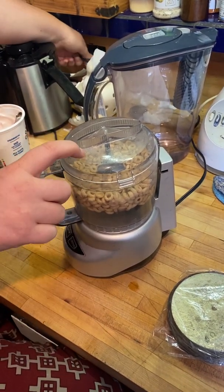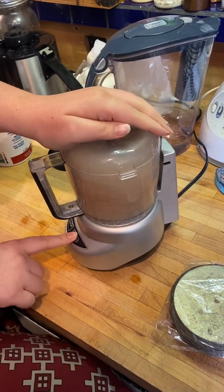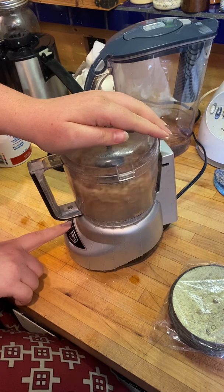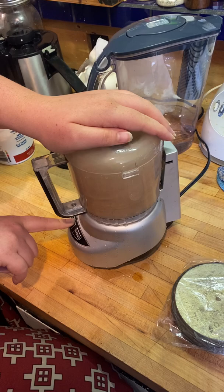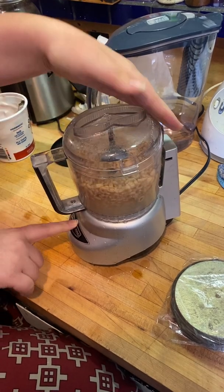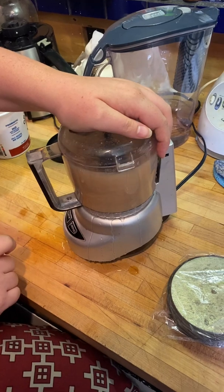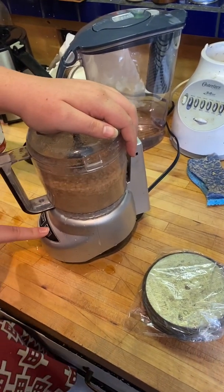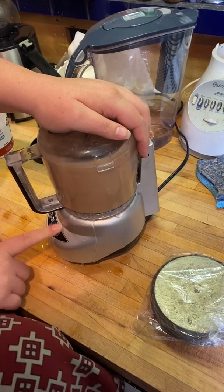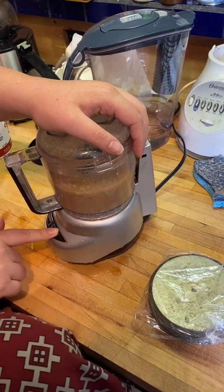This is just Cheerios and filtered water. The other guy used a blender; we're using a food processor. I think a blender would be better, because you want to get it really ground up to separate the cereal from the metals.